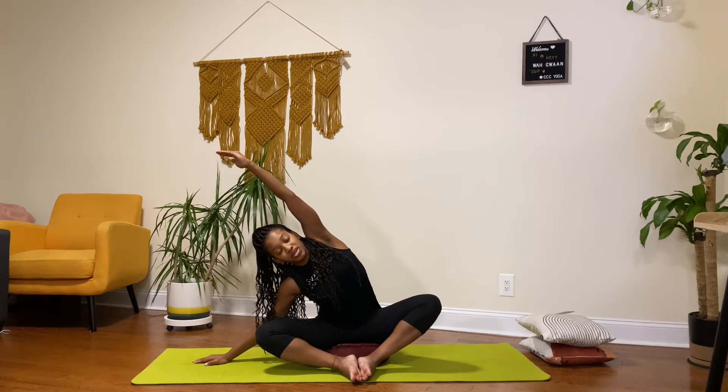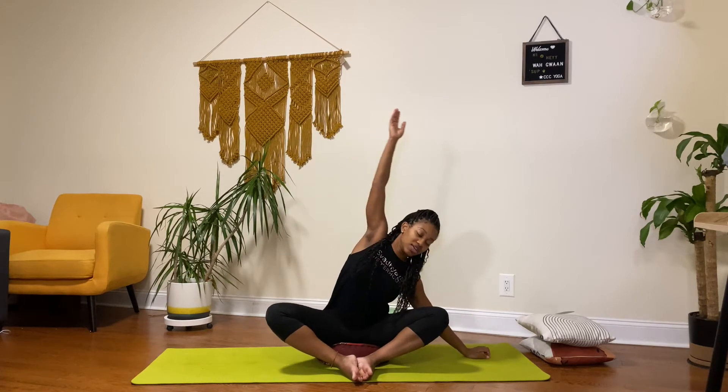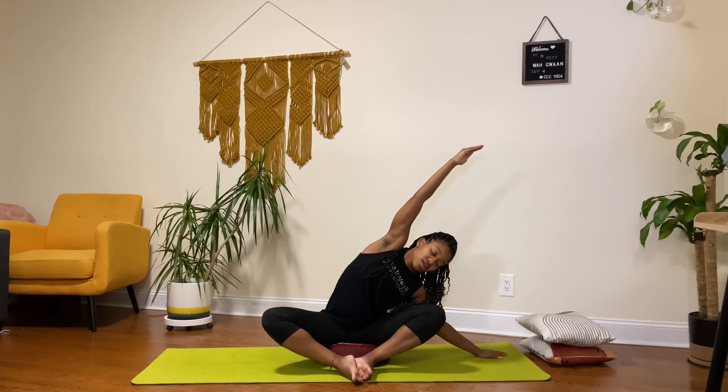Holding this for three, two, and one. Now swinging to that left side — lifting up and over to the other side. Holding this for three, two, and one. And releasing that. Now doing some shoulder rolls: lifting my shoulders up and then pushing them back, trying to squeeze those shoulder blades as if holding something between them.